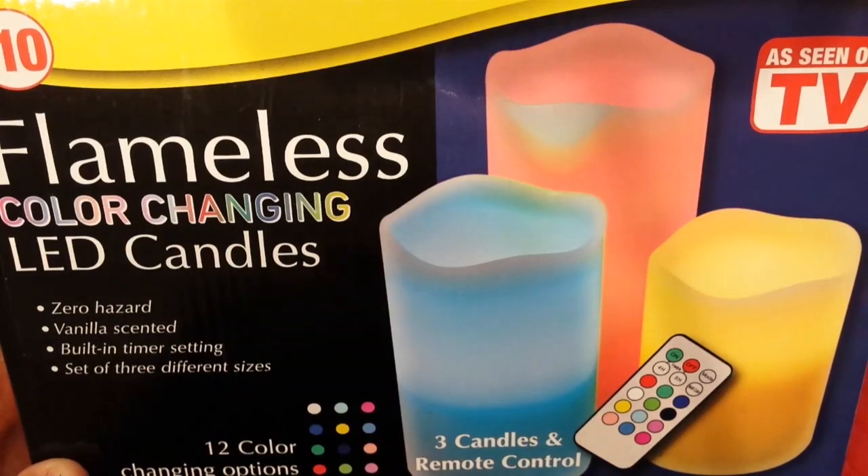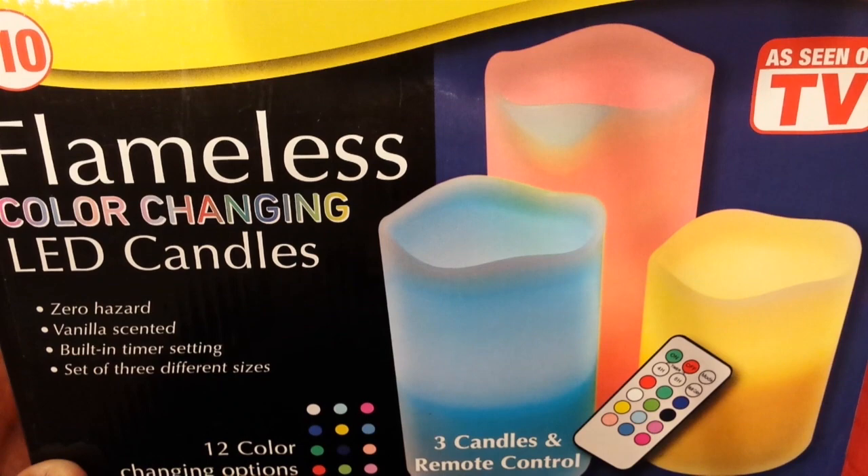We have the As Seen on TV flameless LED candles. They're vanilla scented, they have a timer, and they change color. So let's take a look at them.